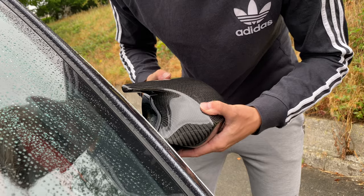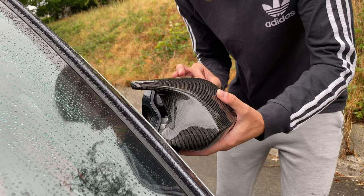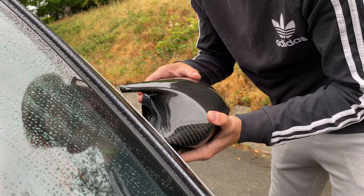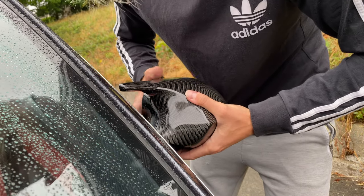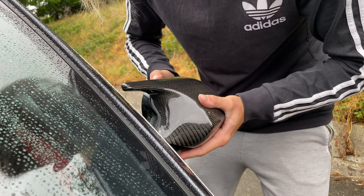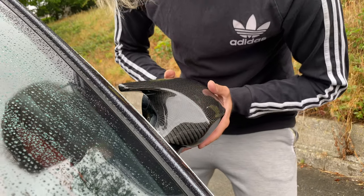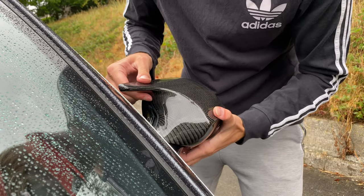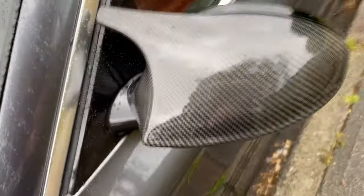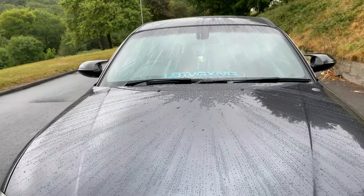It is a little bit fiddly, not gonna lie, but as soon as you get one in they all seem to fall in. And that is literally it guys - looks so sick. Both of the sides as well, look at that.